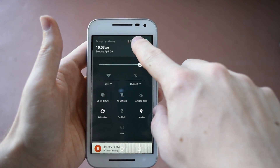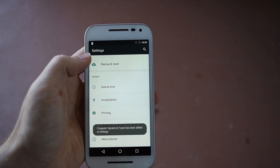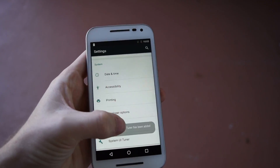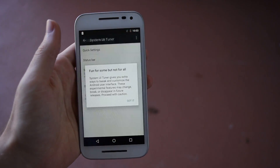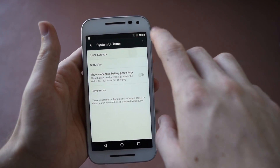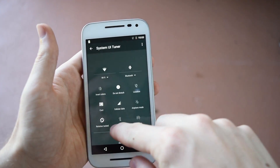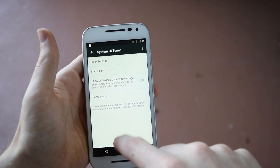You can hold down the little gear toggle right there and it will enable the System UI Tuner, just like in other Android 6.0 devices. It allows you to do a few extra settings that aren't quite really ready for the spotlight yet, and you can move that stuff around however you want.